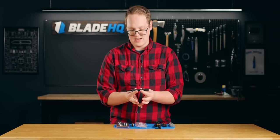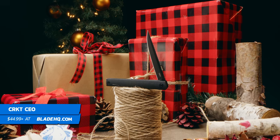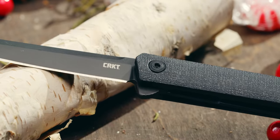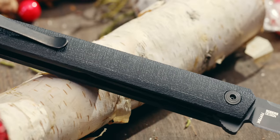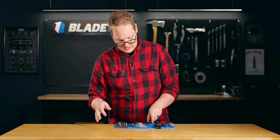Lastly on the knife front, we have the CRKT CEO. This is a gentleman's knife. If you want to keep it in your suit coat or something — we had a guy around here who kept it in his boot — that's why I thought it's a great stocking stuffer, because I've seen it in a lot of boots around here. A great little knife right there, and it comes in at a great price.